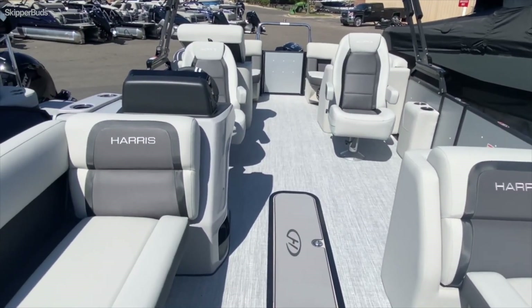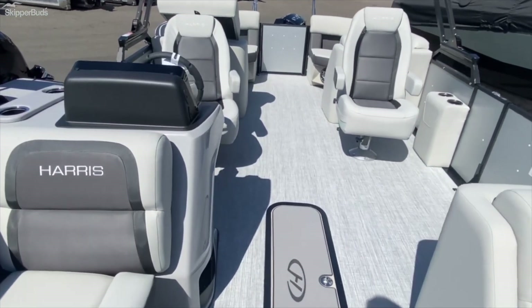And that is it for the interior on the Harris 230 Cruiser.